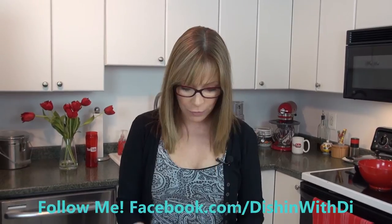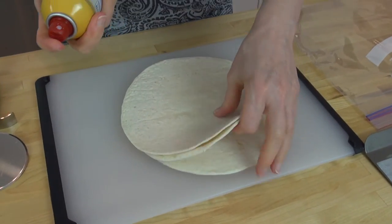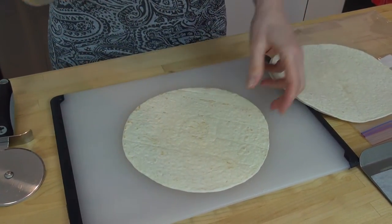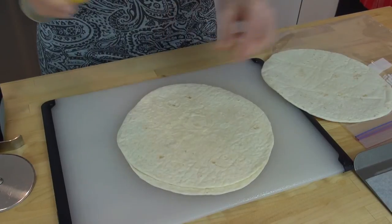The first thing we're going to do is take the flour tortillas and spray them with some non-stick cooking spray on both sides. I have a cutting board here and I'm just going to lay them out and give each one a light spray, then flip it over and spray the other side. Just do that to all of them.